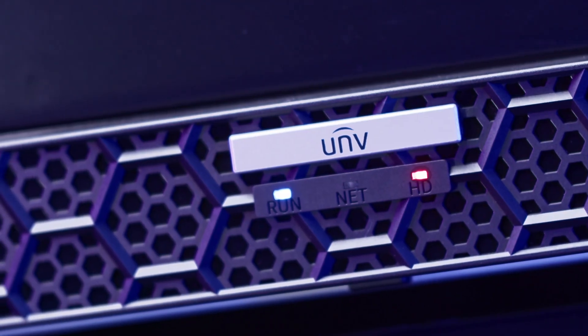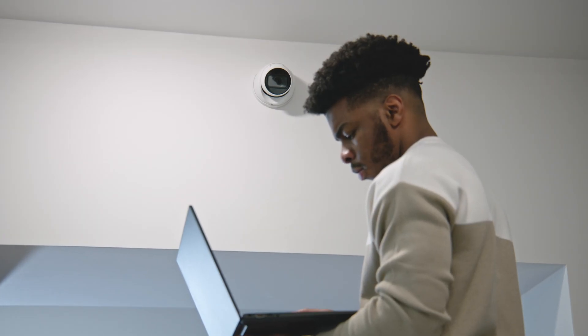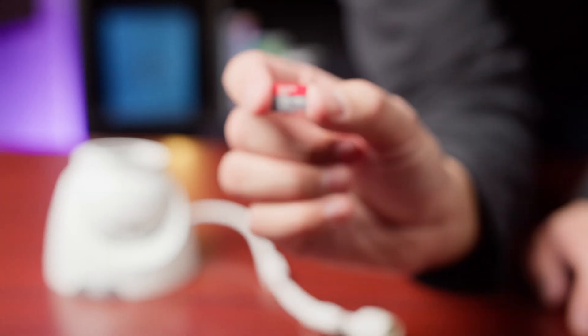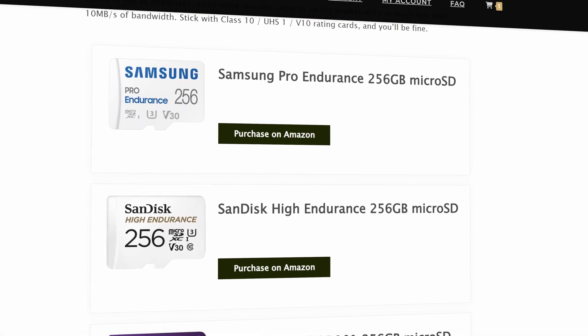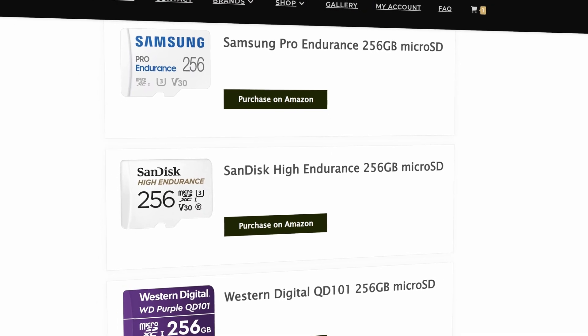Are you interested in a security system but feel intimidated by the costs? A security system with a video recorder and four cameras can easily cost upwards of a thousand dollars. But what if you only need one or two cameras? I'm Jaden from XLR Security and in this video I'm going to explore the possibility of installing security cameras using just a micro SD card, as well as some limitations you can run into without using an NVR. And finally I'm going to talk about why you should only buy the endurance rated micro SDs.